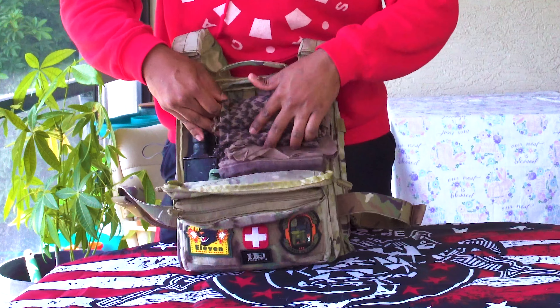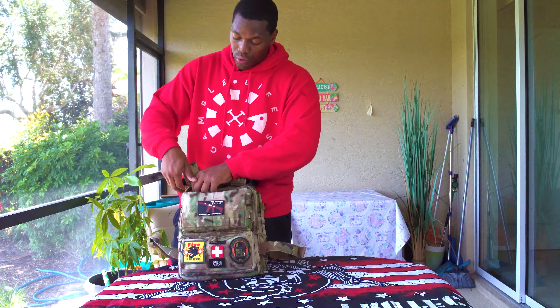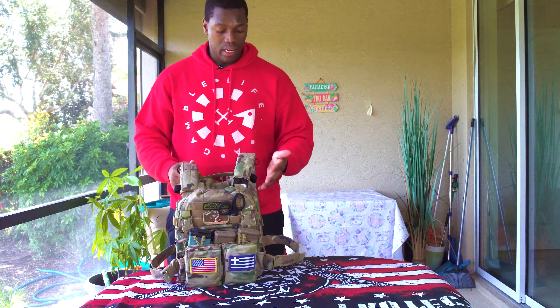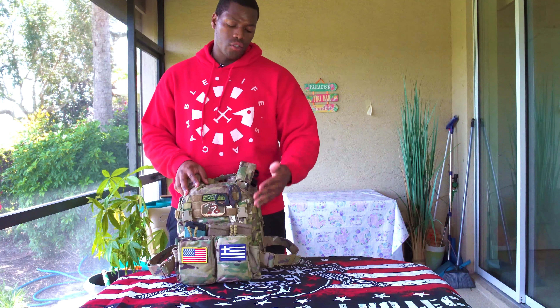This pouch here is for your water hydration system. I have a regular Camelback right now, but what I'm going to purchase soon is the hard shell, squarish pack that fits right in here — it's thin but holds a good amount of water. When you run the straw through, you've got two little slots, one on each side. One thing I also appreciate from HRT — you've got these loops here so you can run your hydration system on either side and also run your comms. There are some more little pouches I'm going to get that can hold another mag or your radio or green gear.